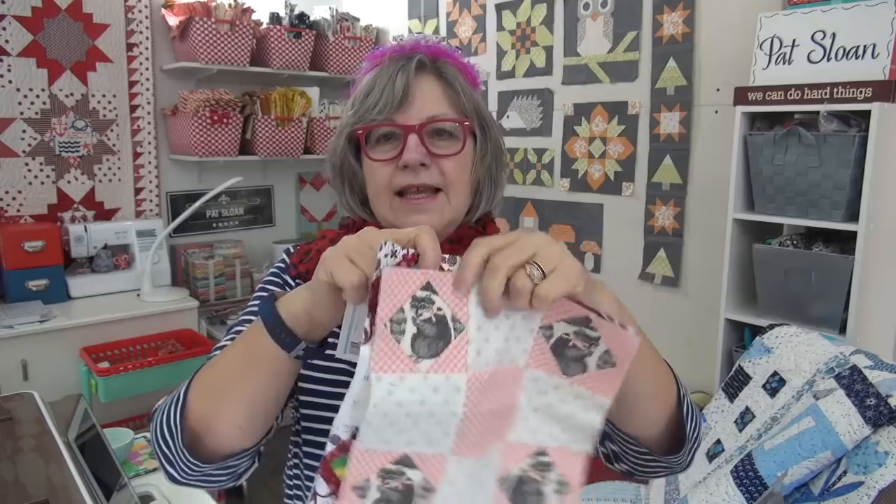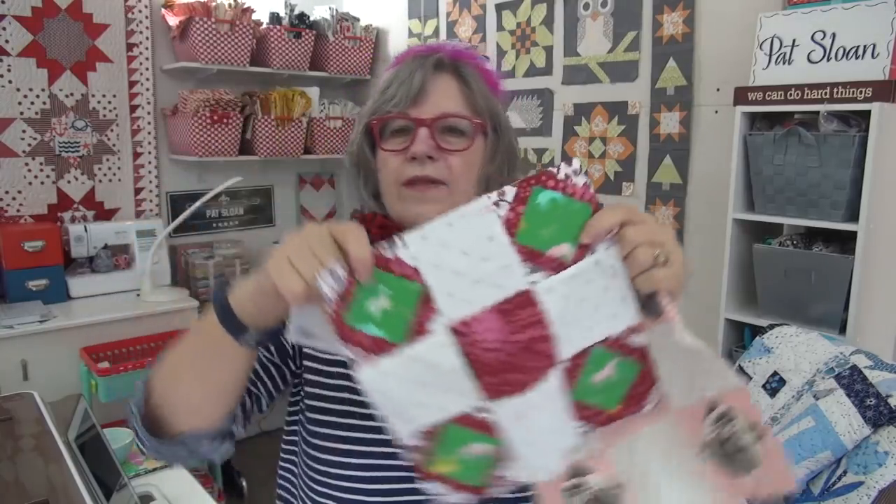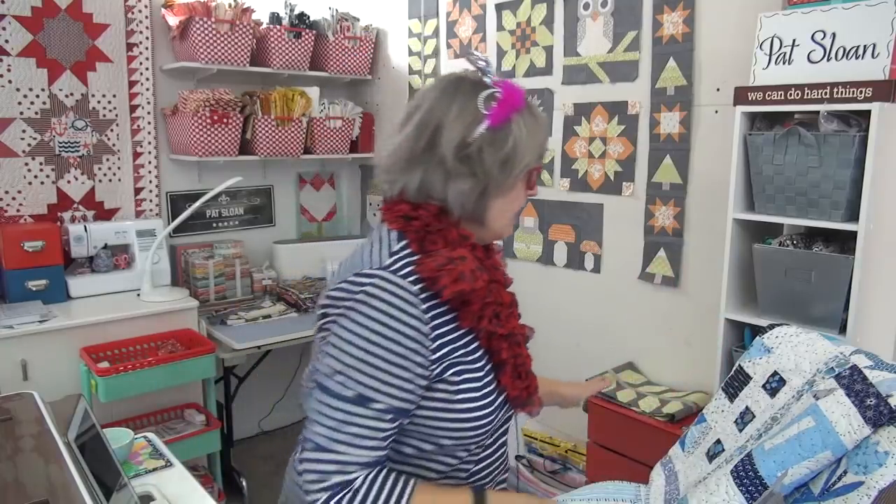Remember, if you have not done these papers and you want a little tutorial, I did a tutorial for using the papers. I have got the binding on my Homies quilt and I have the hanging sleeve stitched.